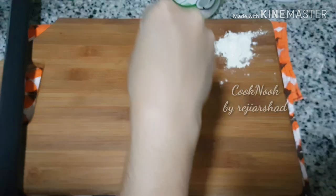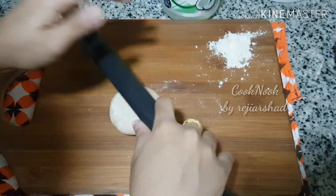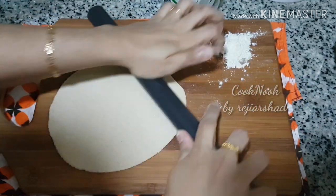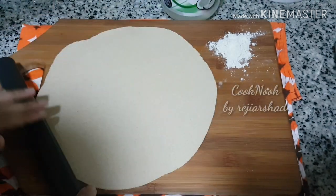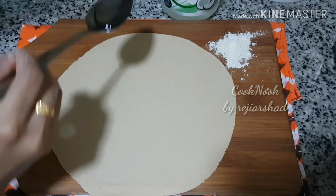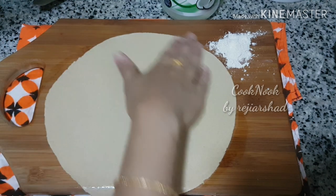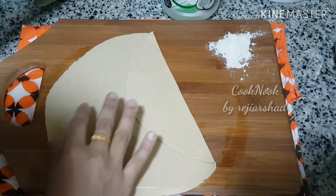I will put it in a round shape. After making the roll, I will put it in a round shape. You will put the round shape. I will add a little bit of oil on the side.